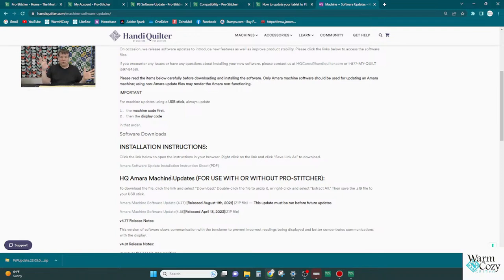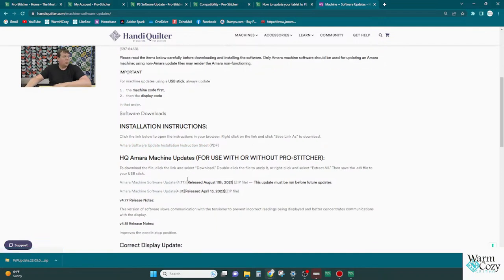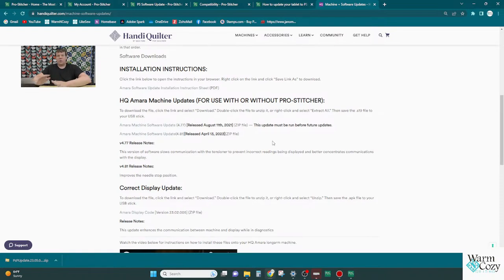Machine software and tablet software are two different things. Machine software is what your machine uses to understand how it's stitching, which communicates in conjunction with the tablet's Pro Stitcher software. If the tablet is on a super new version and the machine is on an older version, there is a chance for miscommunication. That's why it's really encouraged to make sure you're on the most current machine software version when you put the newest version of Pro Stitcher on. Update your machine first, then update the Pro Stitcher tablet.